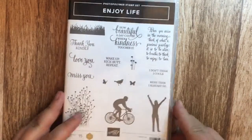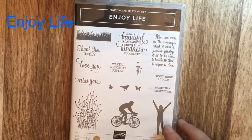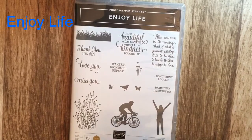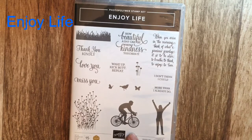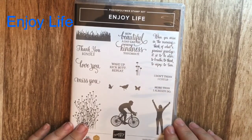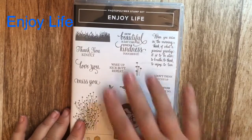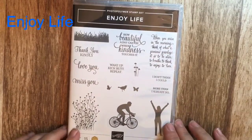The second set is the Enjoy Life stamp set. I've always loved silhouettes, so this stamp set is something I really like. I love the grass, the lady, the gentleman riding the bike, the little birds, the butterflies, and the cute little flowers. It also has a lot of cute sayings with it.